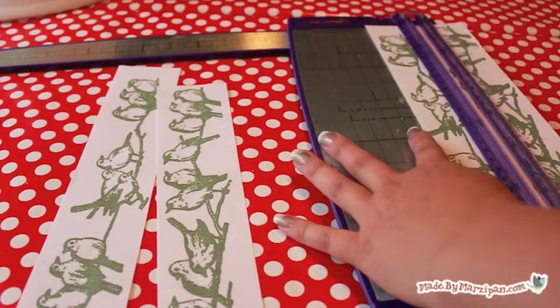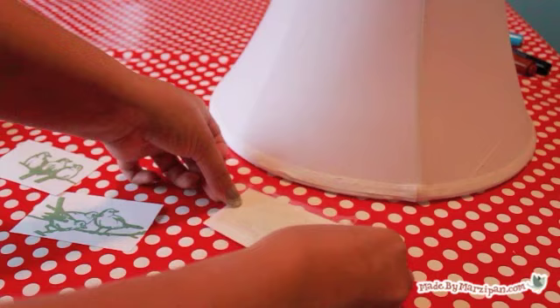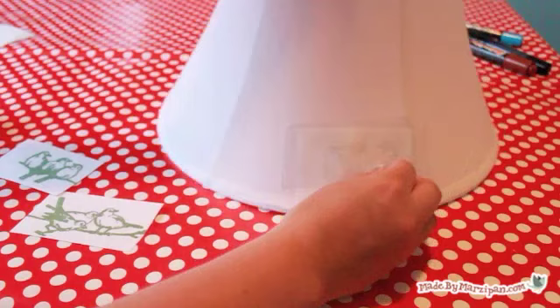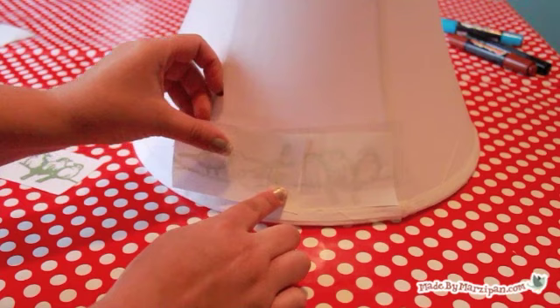Cut your image into a workable size — you need to be able to tape it flat to the lampshade. Add adhesive packing tape to the back of the printed paper, and tape the graphic face down to the outside of the lampshade. I bought this lamp, including shade, for only $10 at Home Depot. Plain shades are very inexpensive and can be bought at most retail stores.